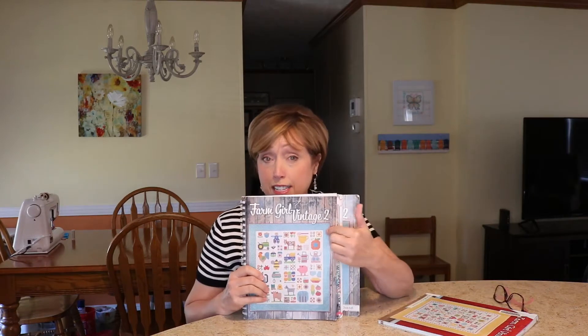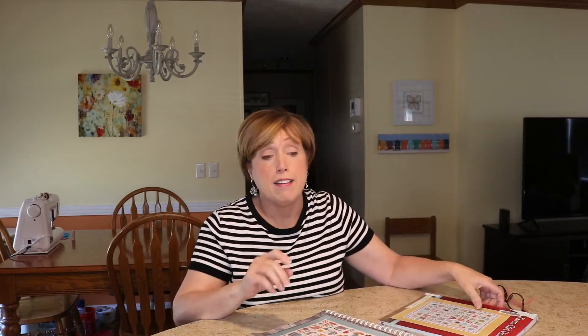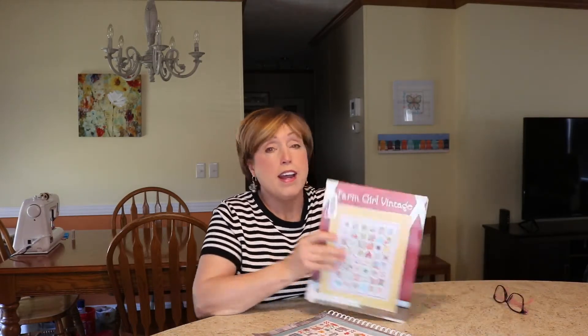What I did is I used some of the six inch blocks from the Lori Holt Farm Girl Vintage 2. I actually purchased that one because I was interested in doing several of the blocks. Then this one came from the library — it's the Bee in My Bonnet. They've got some really cute things. The boot block is so easy, it's a really easy square.